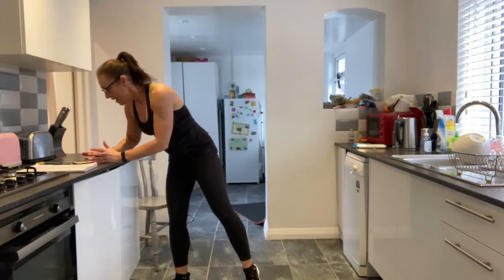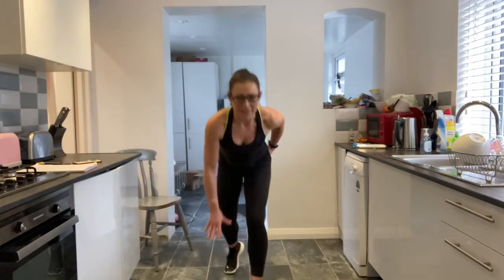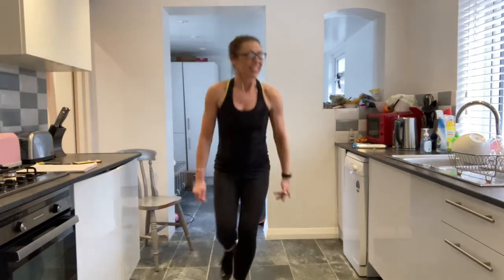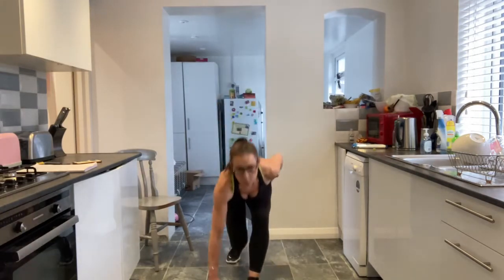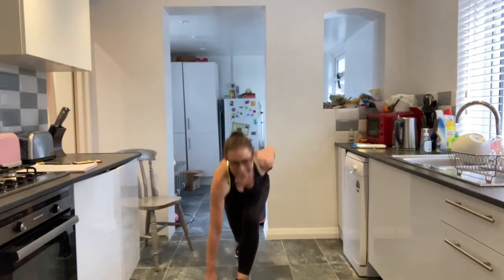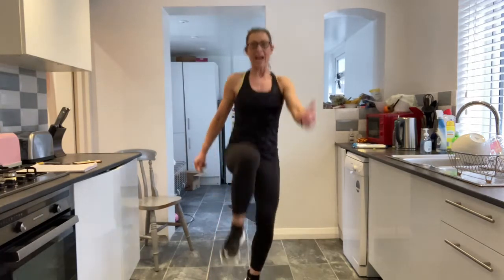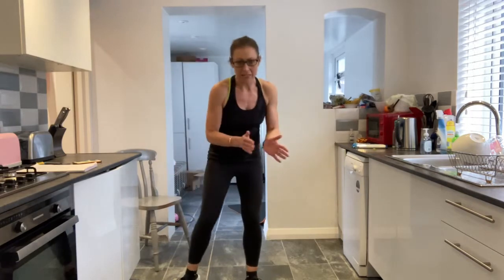We've got 30 seconds. On your marks, get set. This is touch the floor, power hop. You're balancing on one leg, chest is up, core is nice and tight. Really driving through that supporting leg — this should be killing your supporting leg. You've got five, four, three, two and one. Good job.